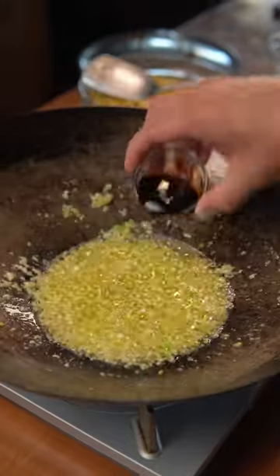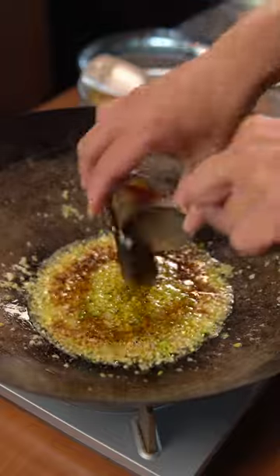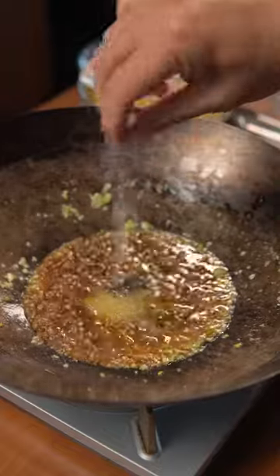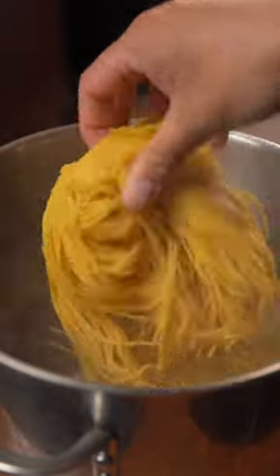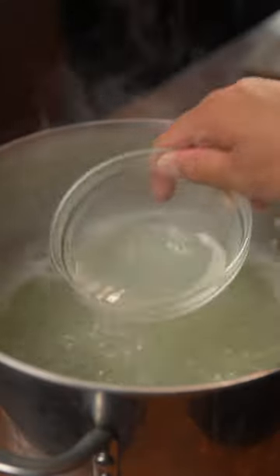Add a tablespoon each of soy sauce, fish sauce, and oyster sauce, one teaspoon of sugar, and a sprinkle of MSG. Give that a mix and simmer on low while you boil one pound of lo mein style noodles for a couple of minutes, making sure to save a little noodle water.